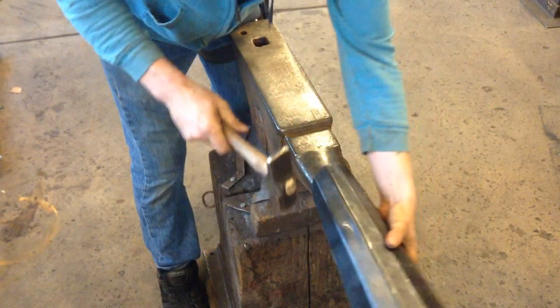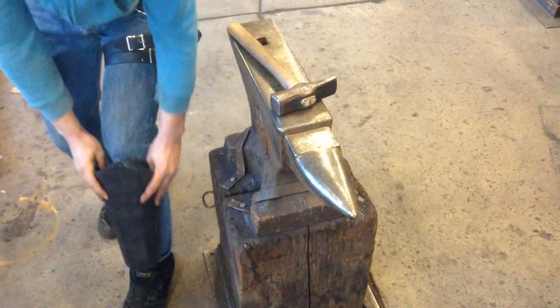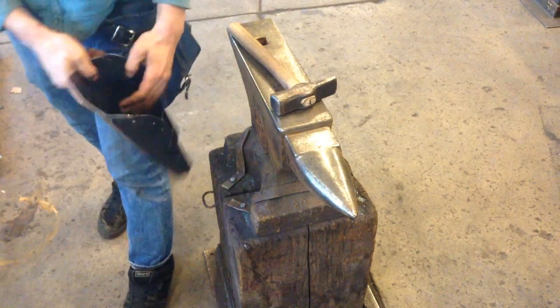Turn it around, come to the other side, again. Then check the fit and repeat until contouring is correct.